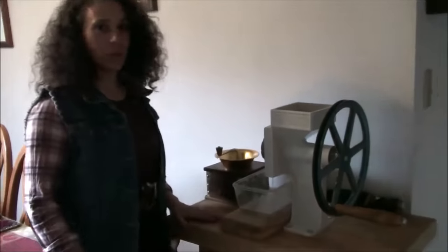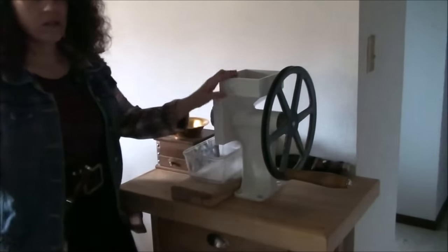Hello friends, Heidi here from Rain Country Homestead. God is good all the time, and today Patrick and I are going to go over this grinding table that he somewhat built for me and my grain mill.